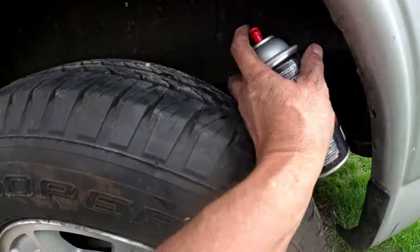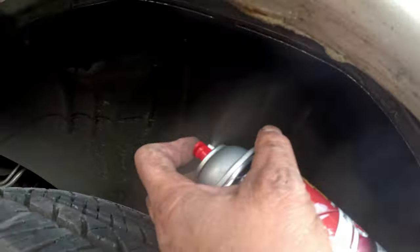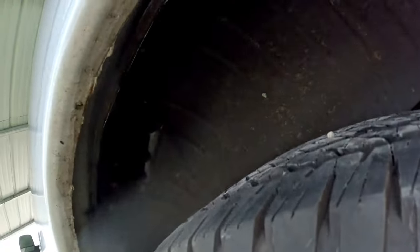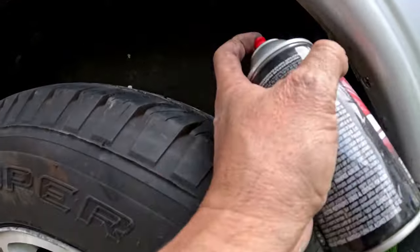Here's my last step — a protective clear coat. This can is about eight bucks. What the clear coat does is it's actually a rust protector and gives a harder finish. I'm going to do one more coat of that and then I'm done.